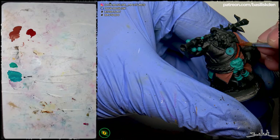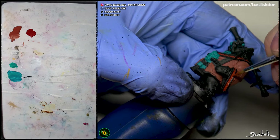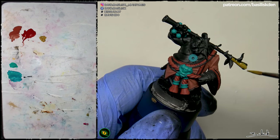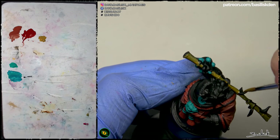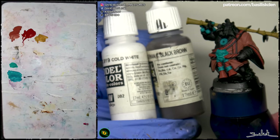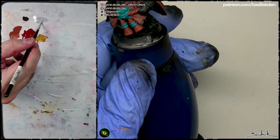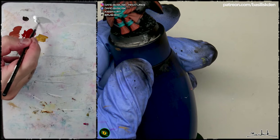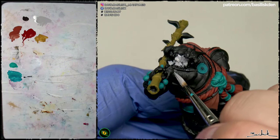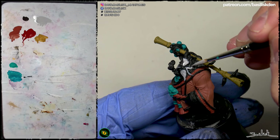You can use brown in any part of the figure — for example, parts that are going to be orange, red, yellow, etc. But I want to generate some contrast between the different elements at the same time. So I'm using a more reddish tone for future red parts, Mahogany for orange parts, this khaki British Uniform which is a kind of green-yellow for the stick, and a grey-brown for future white areas.